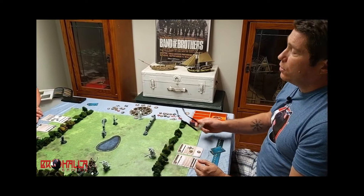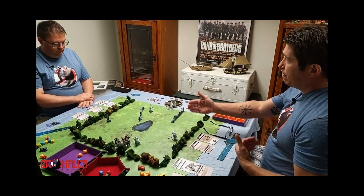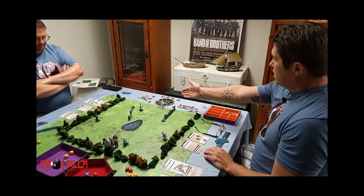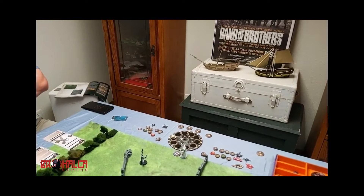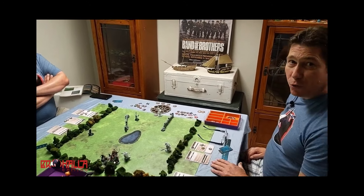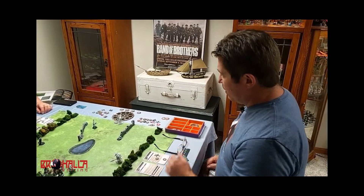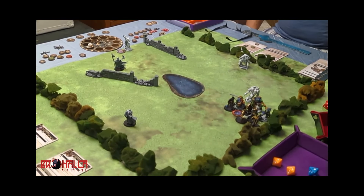We validate: your unit finished an activation within three strides of an objective. There's an enemy unit also within three strides, so we check conquest values again — it's still a tie. At the end of this round, the very first thing is to check for scoring. You score one military point because your company controls objective one. That's the end of scoring for this specific scenario.